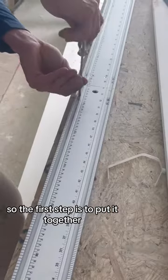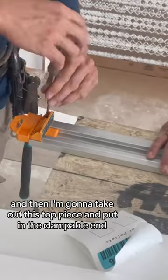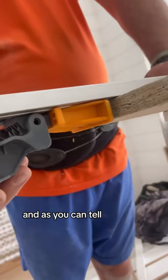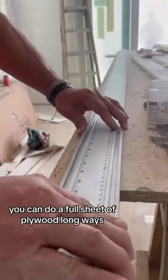It comes in two pieces, so the first step is to put it together, and then I'm gonna take out this top piece and put in the clampable end. Easy to assemble and to use, and as you can tell, you can do a full sheet of plywood long ways.